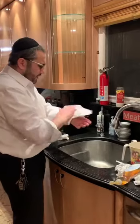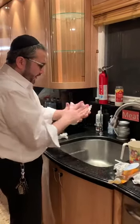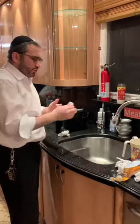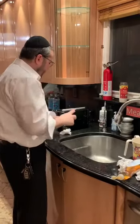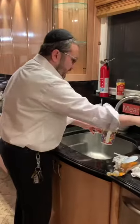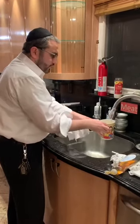Therefore, the best way is to have somebody else wash your hands, because we are afraid you might come to touch your hand. Or the best way is to try to pour more than three ounces at one time in every pouring. I'm taking all the stringencies and doing this the best possible way.